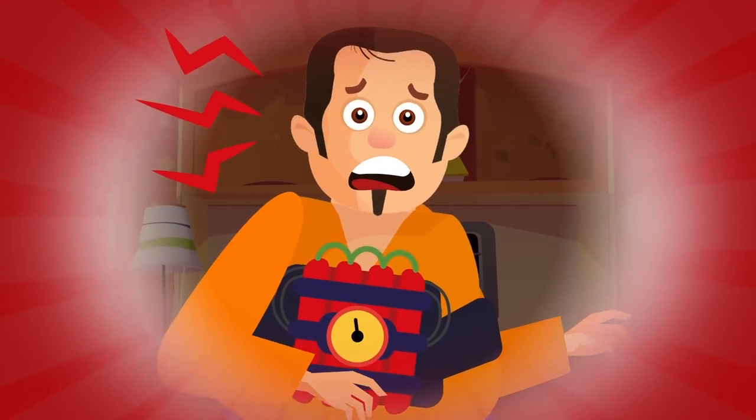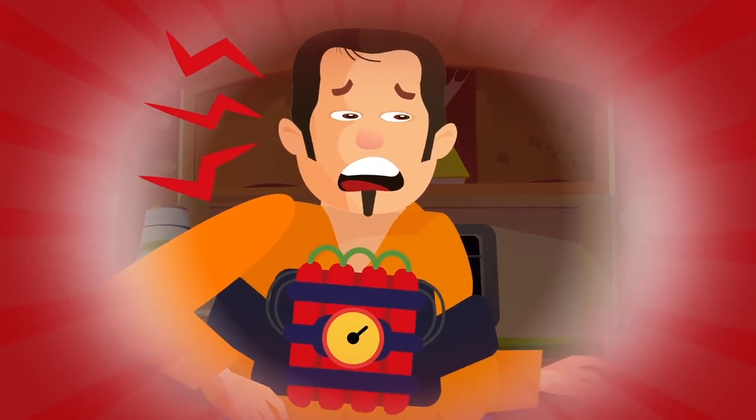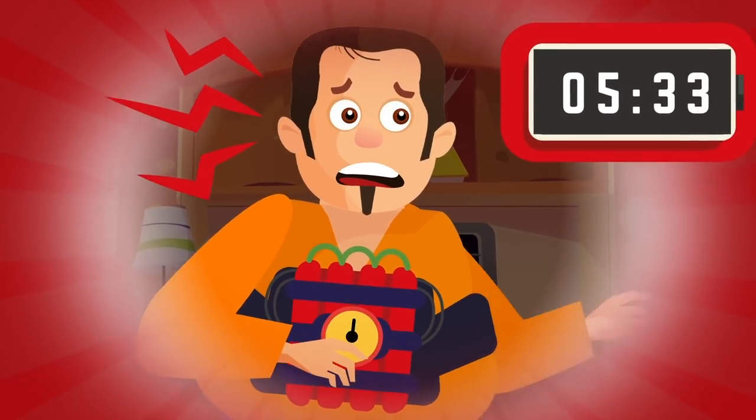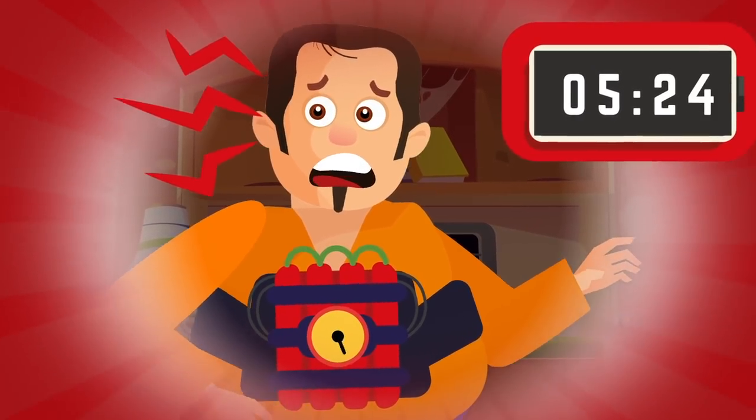Okay, do not panic. Time is literally ticking here. We'll need to figure out how to disarm this bomb. Okay, deep breath. Let's figure out how to defuse the situation.